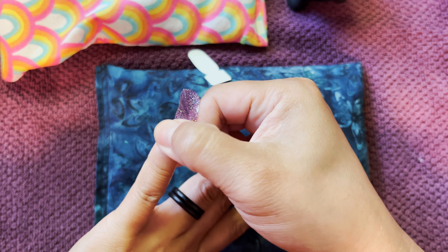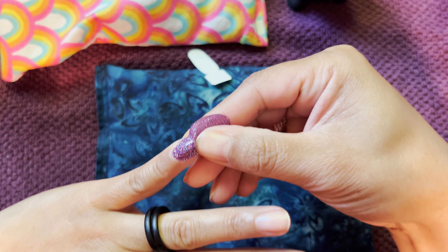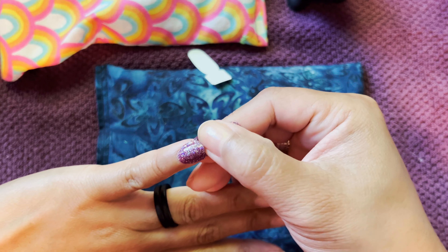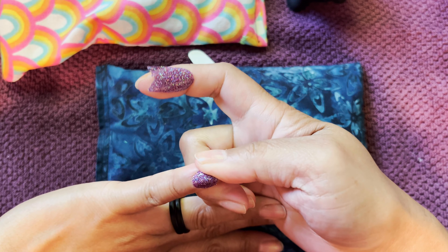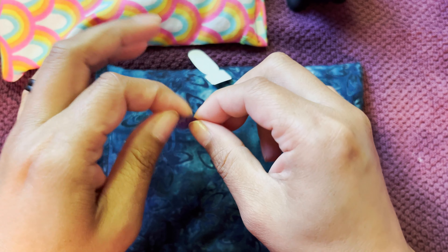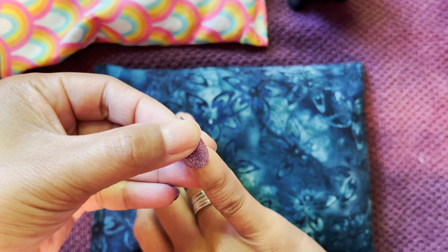So I'm going to start with purple and I'm using the new set — now I'm forgetting the name of it. I'm going to have to look at the package. It's from the anniversary collection, it's one of the new sets. "Dawn something..."